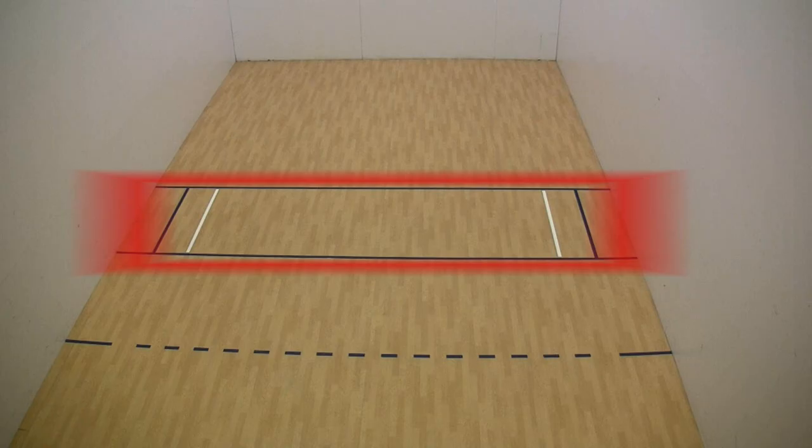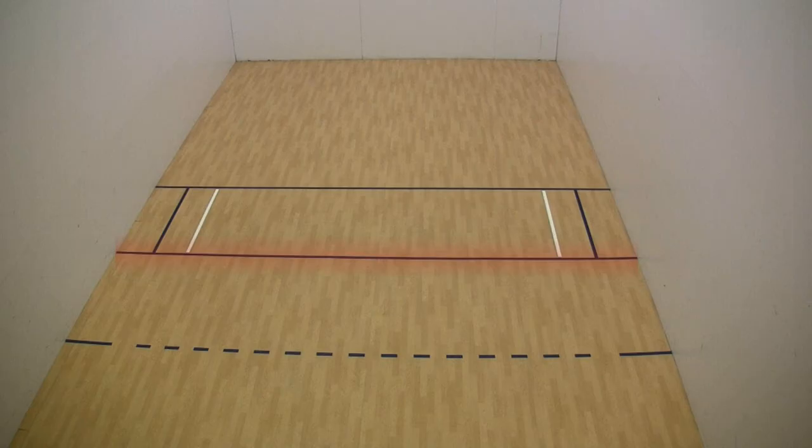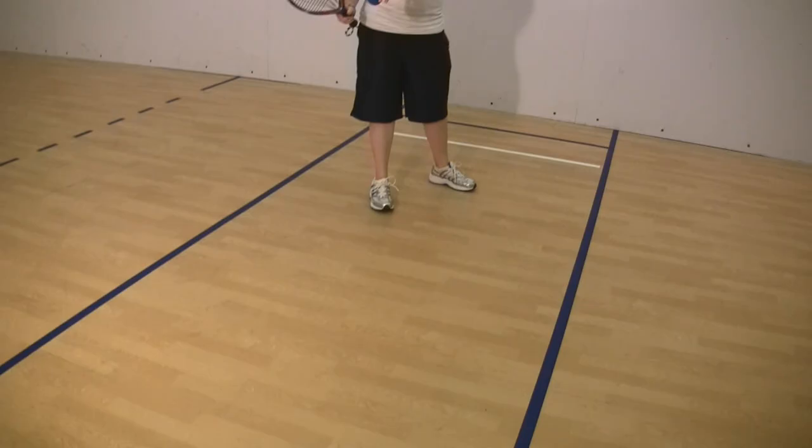This is an overhead view of a racquetball court. The center box is called the service box. The top line is called the short line, the middle one is called the service line, and the last one is called the receiving line. The server, Felicia, stands in the service box with the receiving player, Stormy, standing behind the receiving line.